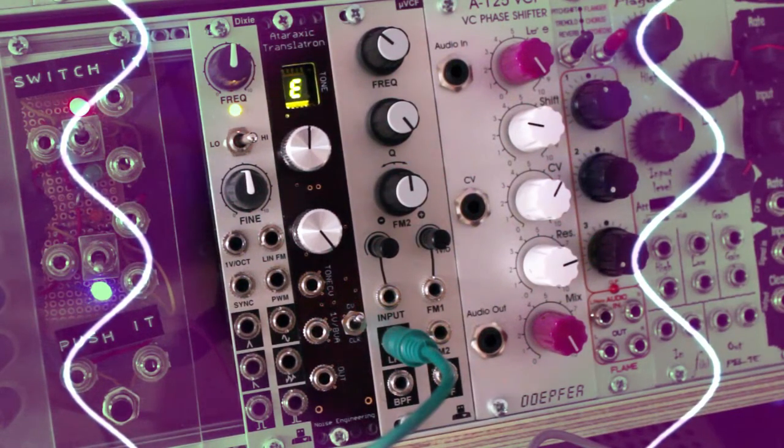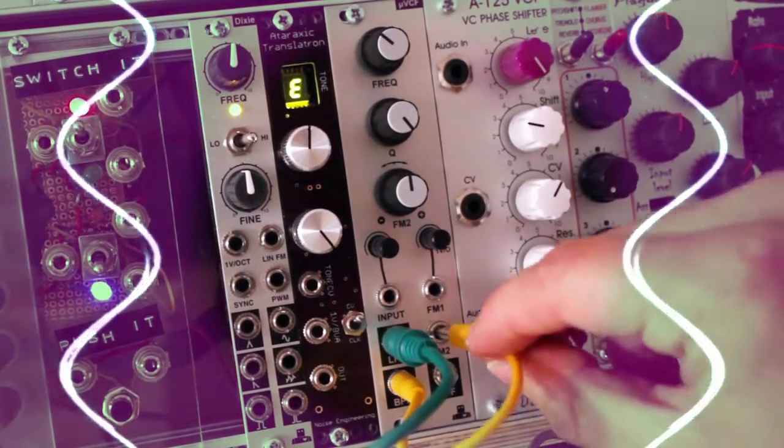Now, to get a saw wave out of this, all we have to do is patch the bandpass filter output into the FM2 input.